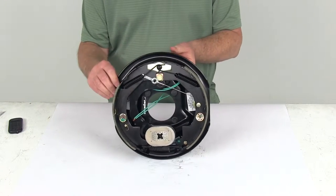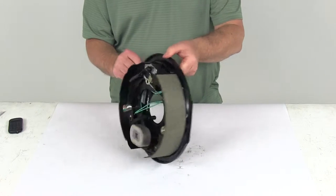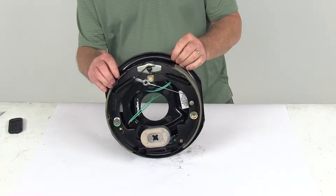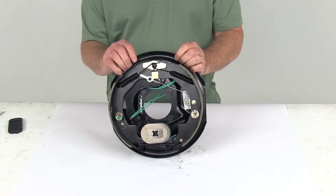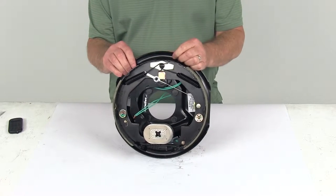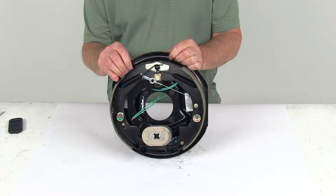Today we're going to take a look at the 10-inch left-hand self-adjusting electric brake assembly for a 3,500-pound axle. This electric brake assembly is easy to install and offers more user control than hydraulic brakes. It requires only an electric brake controller, which we do sell separately on our website. There is no actuator or hydraulic lines necessary.